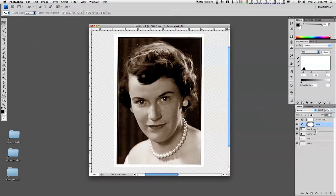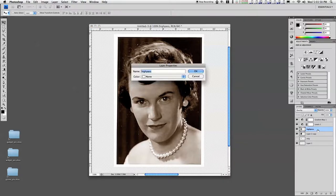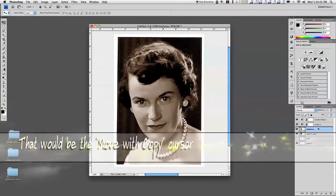I'm going to show you a trick that you can use with this high pass layer. I'm going to duplicate this — hold down the Option or Alt key and click and drag on the layer. You get the double little cursor.